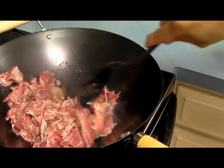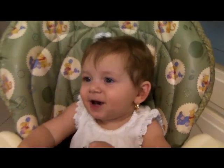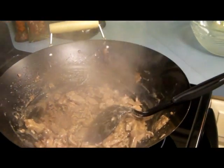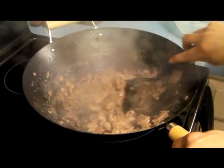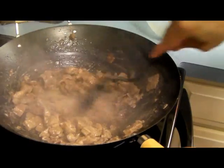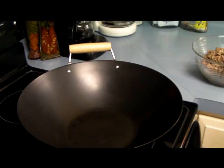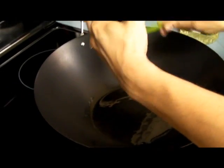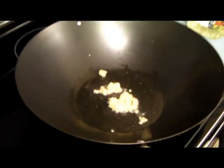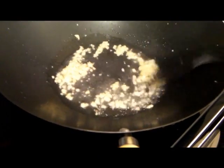As soon as you see it getting brown, take it out. Put it back on the fire, then put your garlic in there.